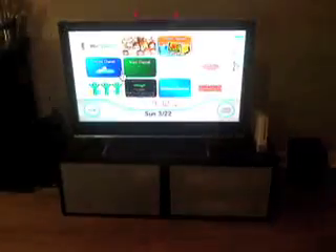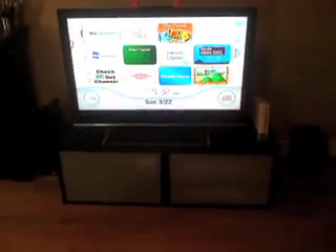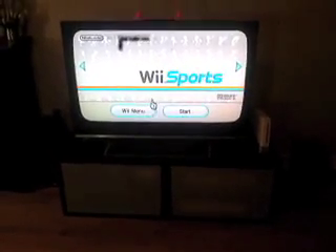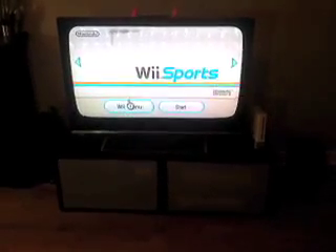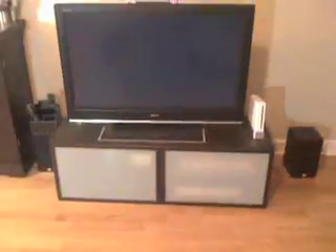You're going to see when I pick up my remote — it is working. It's working! It's not totally accurate, but it's accurate enough to kind of do something. I'm going to do some Wii Sports. It's hard for me to do this with the camera in my hand, but you can see that it is working.